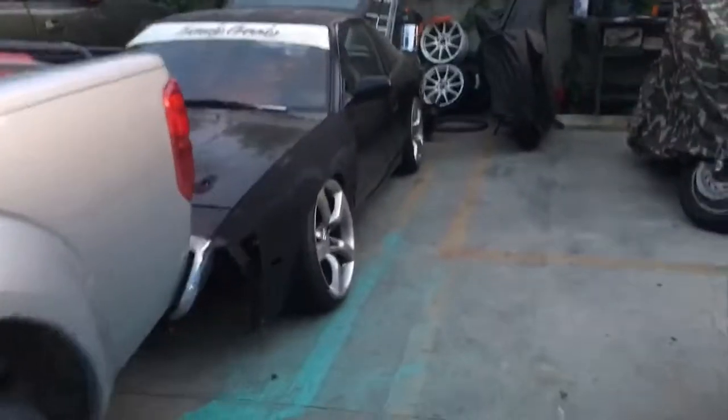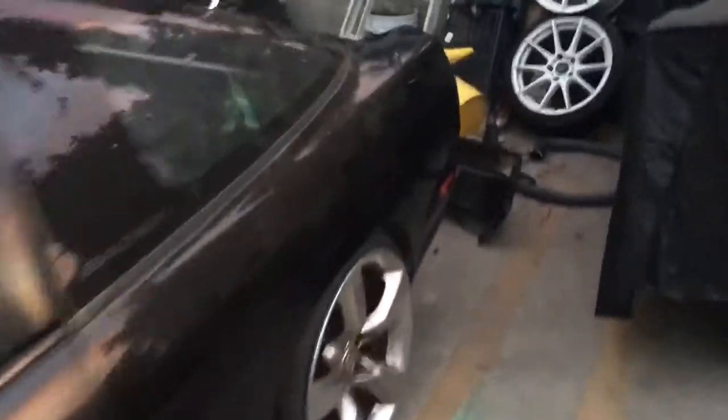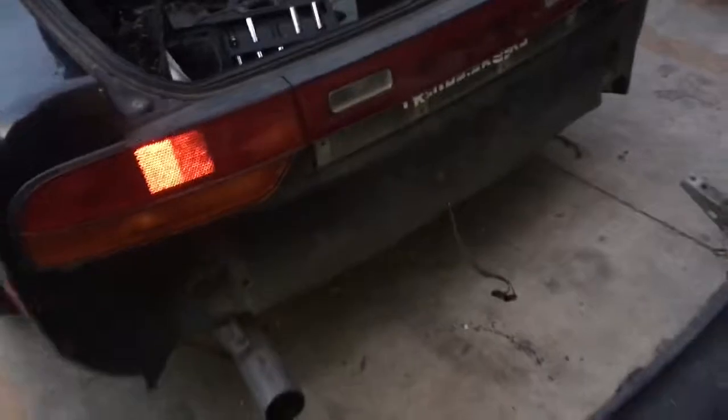What's up guys, this is my 240 right here. Today I'll be showing you guys how to remove the rear bumper — pretty easy steps, not that hard. This is how it looks right before you take it off, and this is how it looks when you take it off. It's pretty easy.